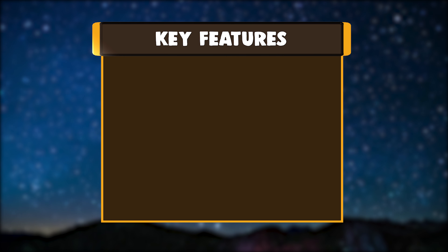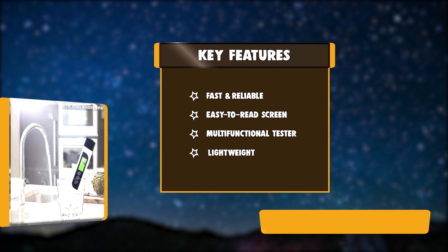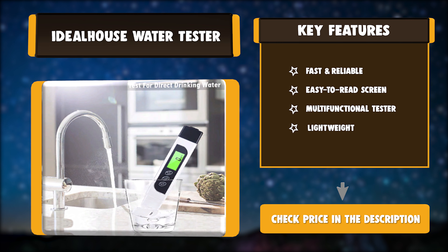Key features: fast and reliable, easy to read screen, multifunctional tester, and lightweight.